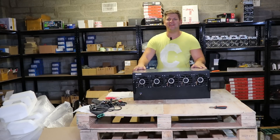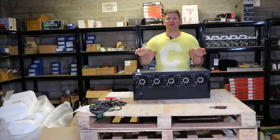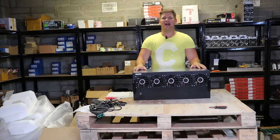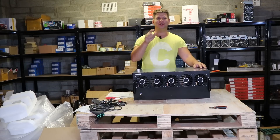Man, this thing is heavy! So yeah, let's review a 12 GPU mining rig closed case and see what we have in this box. Stay tuned.